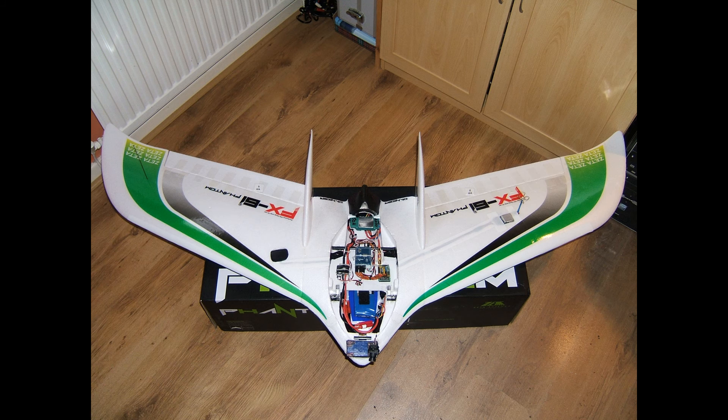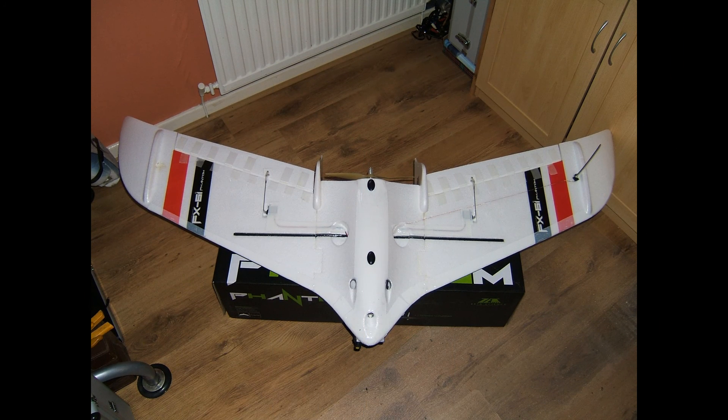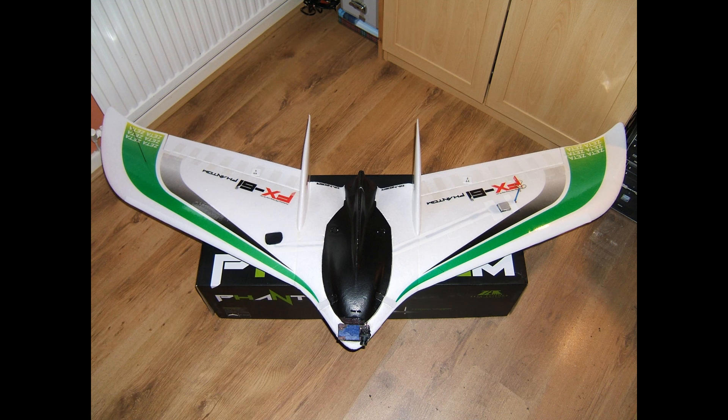Then some photos of the completed upper and lower of the model to show placement of electronics and controls. Incidentally, as this model only has two control surfaces, I opted for some high-torque metal-geared servos in the wings. And I updated all linkages to steel-type clevises and pushrods, and beefed up the control horn mounts both top and bottom of the surface — just belt and braces as much as possible really.